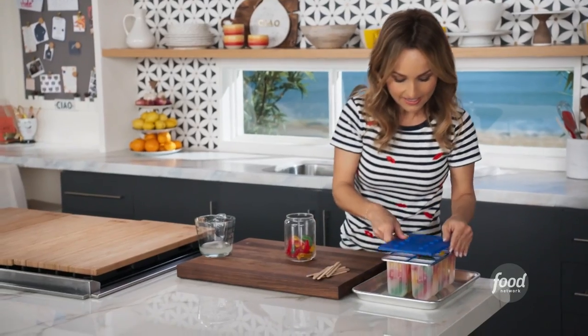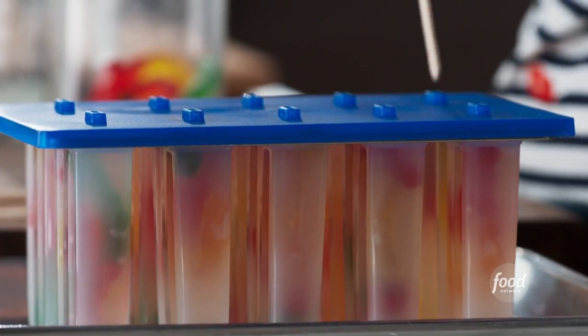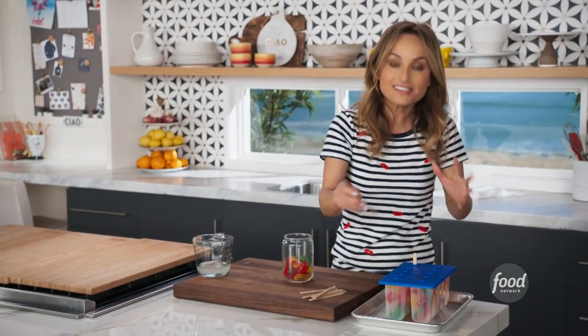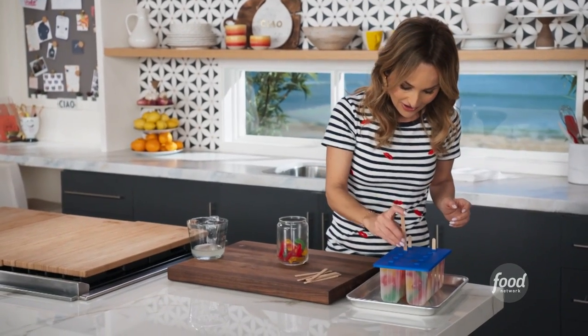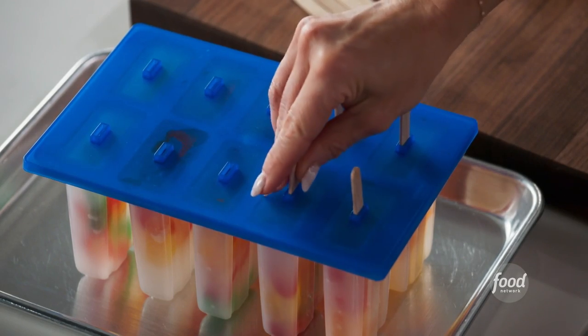Then you put the lid on and take the little popsicle sticks and stick them in there. You might have to wiggle your way in just because there are gummies in there, so wiggle around and stick all the sticks in. Then we pop these in the freezer until they're frozen, and that's it — we're ready to eat.